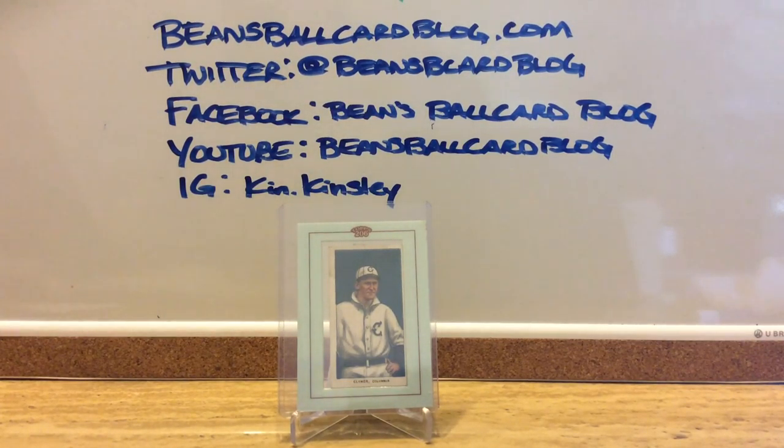If you'll bear with me for a second, I am going to go to a website that I use. If you are interested in T206 cards, or you have some and don't know about it, it is called T206 Insider. I'm going to enter Mr. Clymer's name, because I think this is a pretty common card. The scarcity rank on this card is 486, so it is the 486th most scarce card of the 524 — obviously a very, very common card.